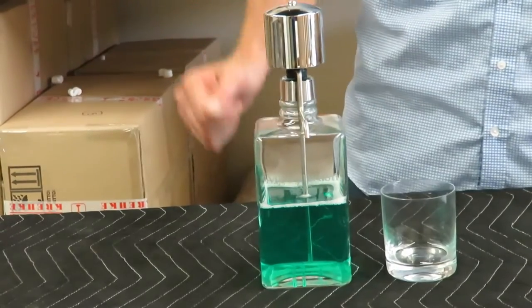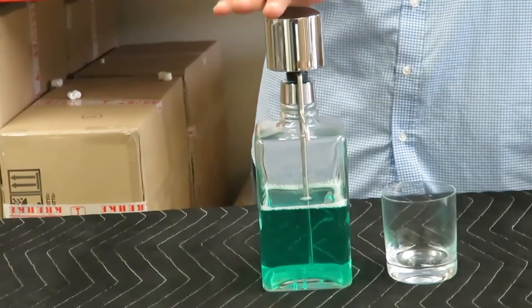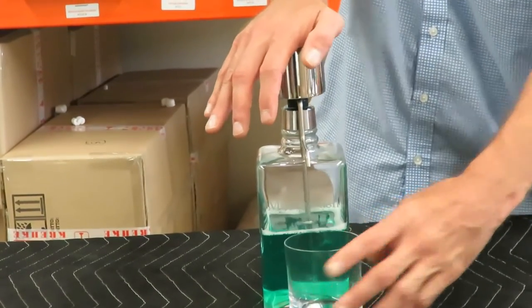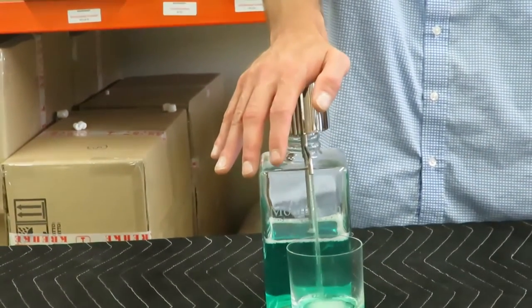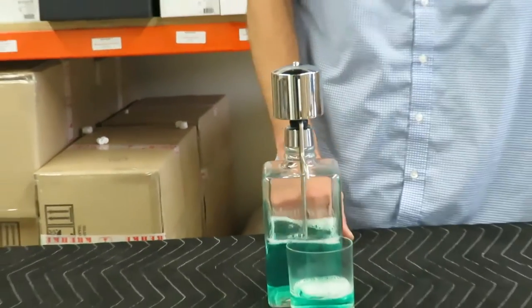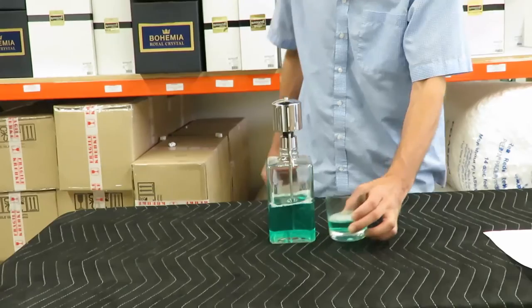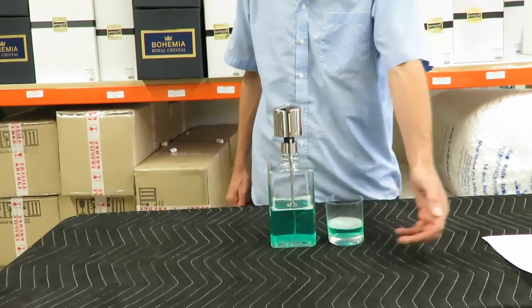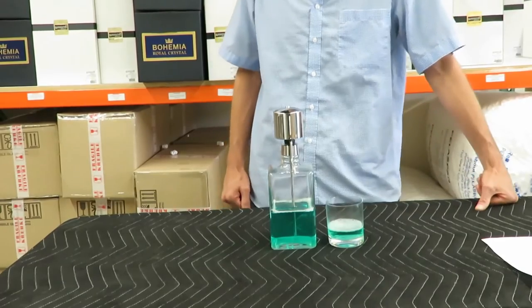To use the mouthwash dispenser, you want to place your palm over the top of the pump, covering the hole. Simply press down. That will give you up to two ounces of mouthwash into your cup. Notice — no spills, no drips.